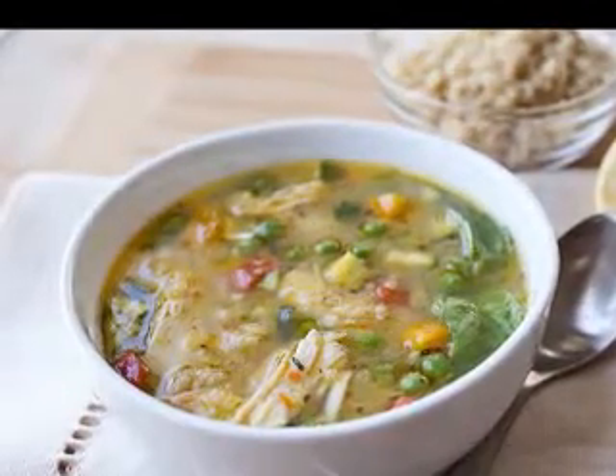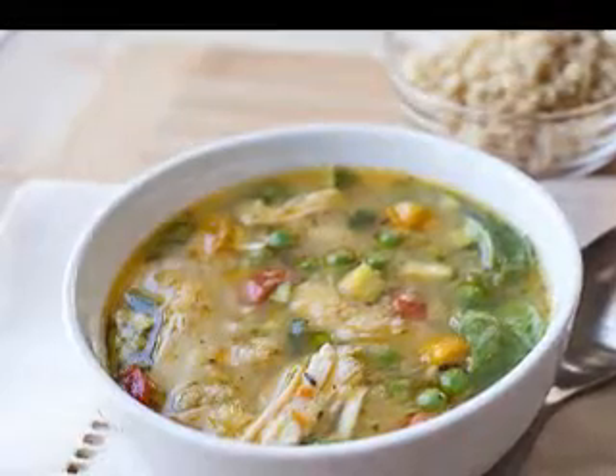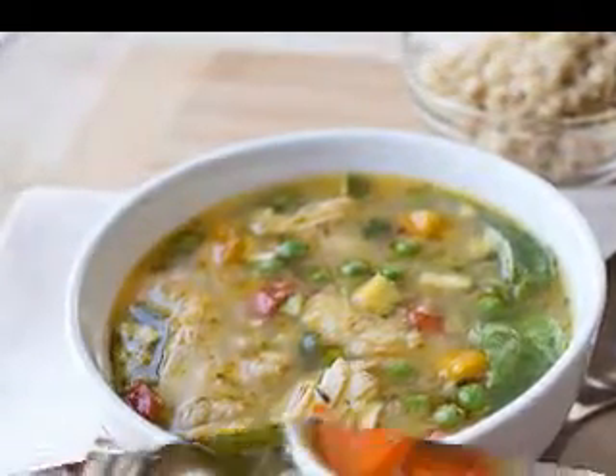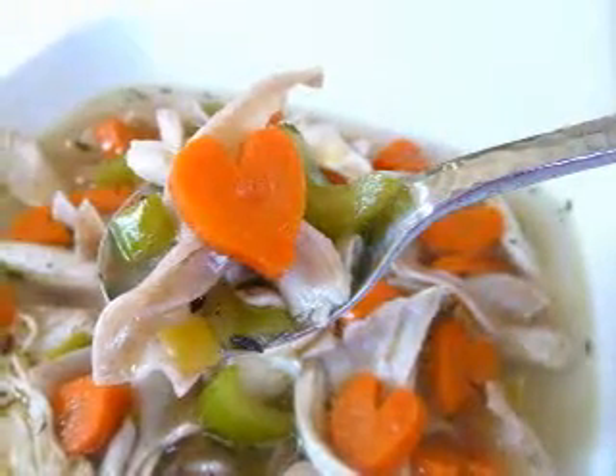If you enjoy Mexican food, why not make this delicious turkey soup? This is probably a recipe you have never made before. It is unusual enough to intrigue everyone and tasty enough to make them request it again.